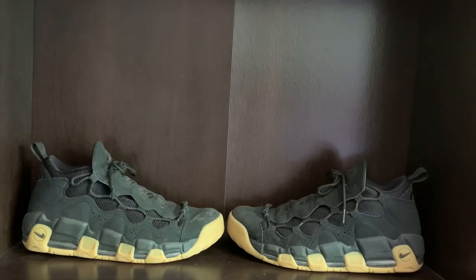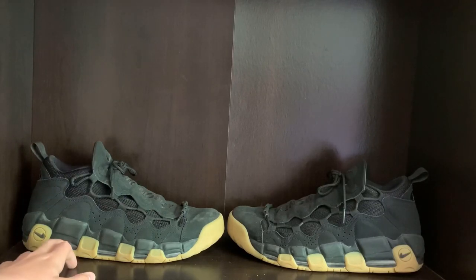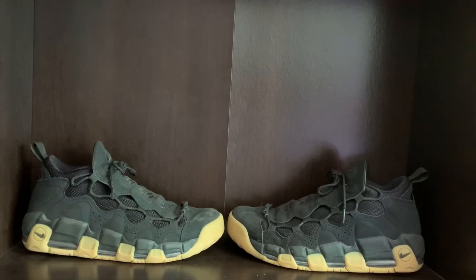Some good things about the shoe: they go with pretty much any outfit, just because of the color of the shoe. They also make you an inch taller because of the air in them.